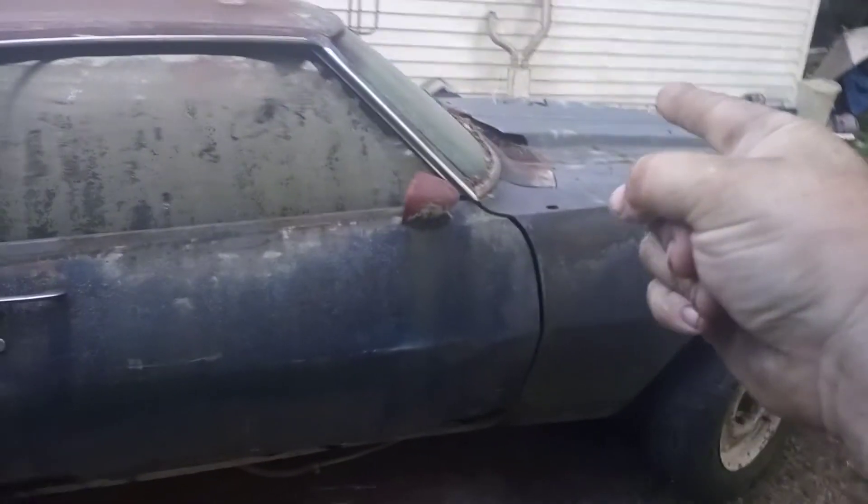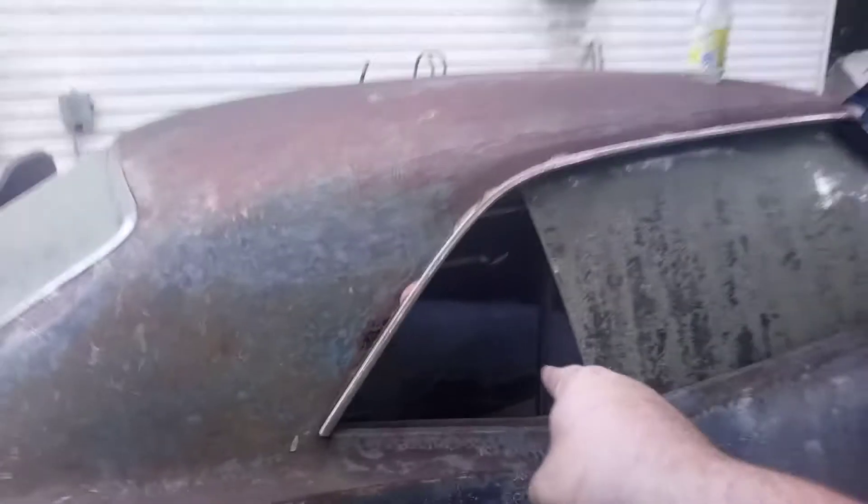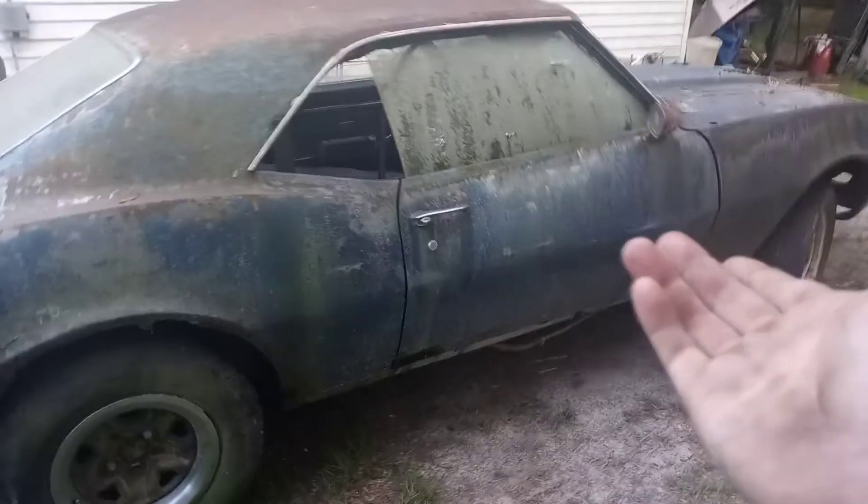We're doing the leaf spring packs, we're doing Cragar five-spokes when we get that far, we're also going to be doing a cowl induction hood. We have long-tube headers to put on it and a full Flowmaster exhaust. The glass is there, I promise.